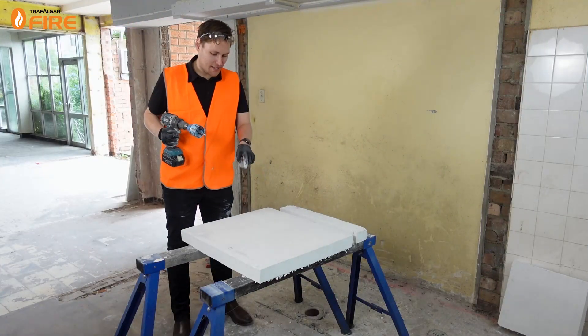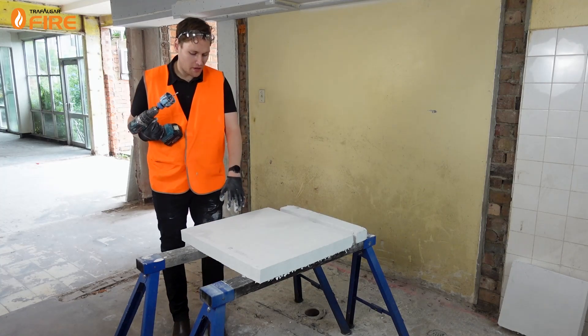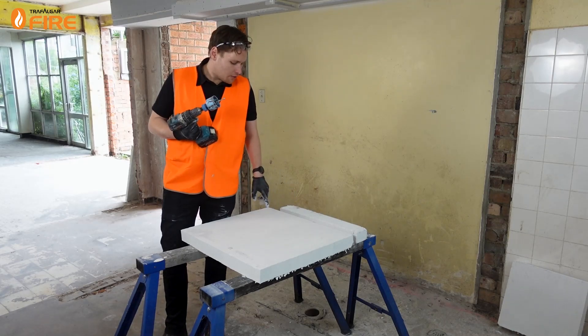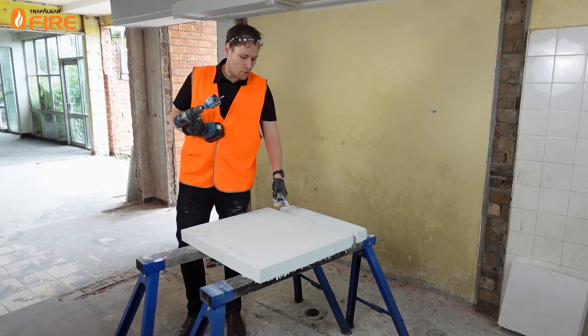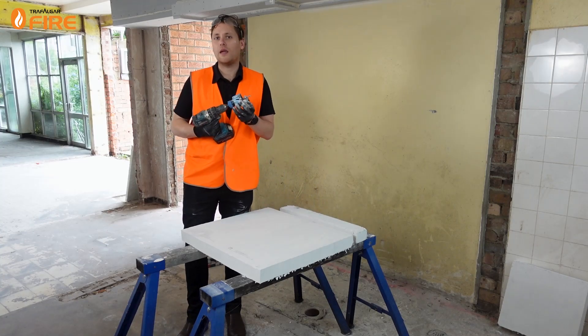Now we've marked out the centres of all the holes that we're going to need for our penetrations. I'm going to use a hole saw — just a standard hole saw off the shelf. For the Firebox Mini it's going to be a 60mm diameter hole for a 50mm diameter firebox. For the 110mm PVC pipe it's a 111mm hole saw. And for the 40mm conduit we're going to go with a 50mm cut. Then the last thing we'll do is cut out the U-channel slot for the cable tray.